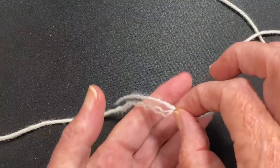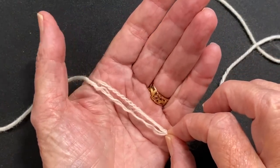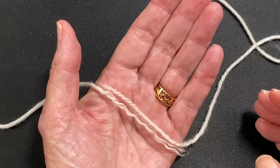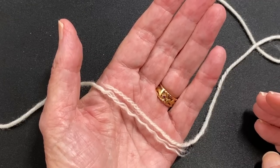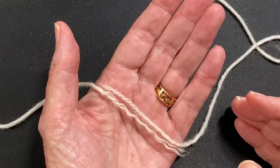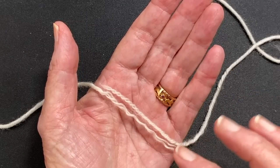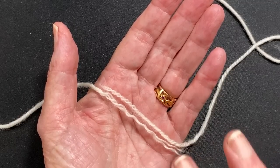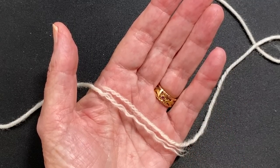Then I'm going to put it in my hand — and you want your hands to be clean to do this. It does not require moisture. In order to felt something you need two of three things: friction, heat, and moisture. You need two of those things. I'm going to provide friction and heat, because when I apply friction it's going to also heat up — so that's two of the three things.